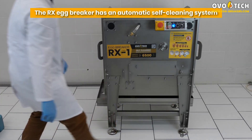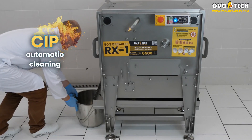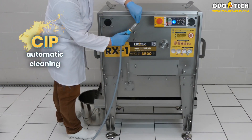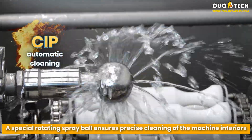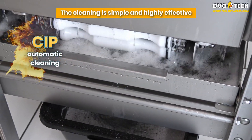The RX egg breaker has an automatic, self-cleaning system. The machine can be washed with the use of detergents. A special rotating spray ball ensures precise cleaning of the machine interiors. The cleaning is simple and highly effective.